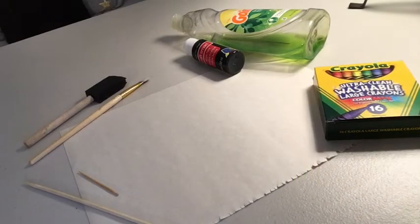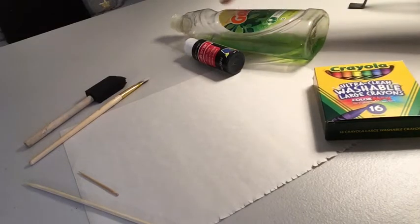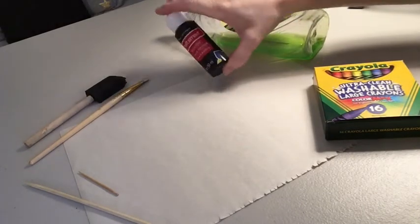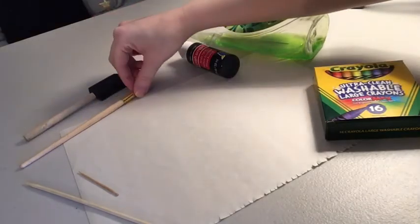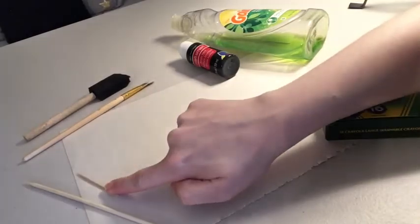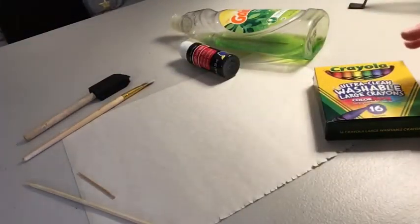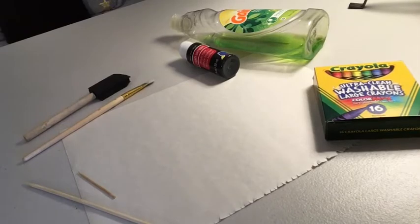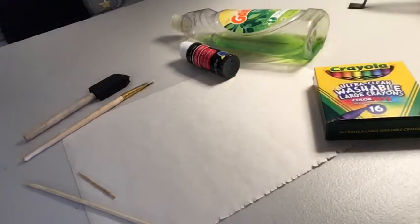For this craft you'll need some crayons, dish soap, black acrylic paint, either a sponge or a paintbrush to paint with, and either a wooden skewer or a toothpick to use at the end. You'll also need a piece of paper — cardstock is best. I didn't have any cardstock on hand, so I'm using a piece of construction paper. If you don't have any craft paper, you can also use a paper plate.